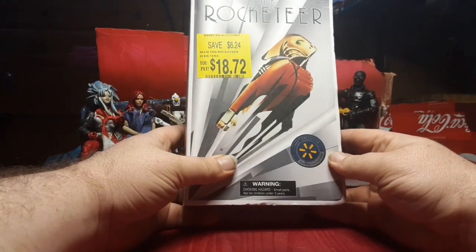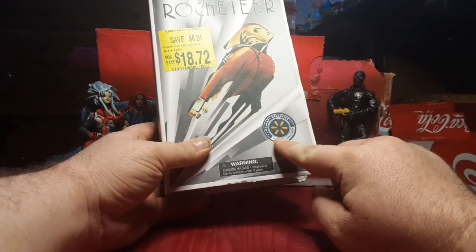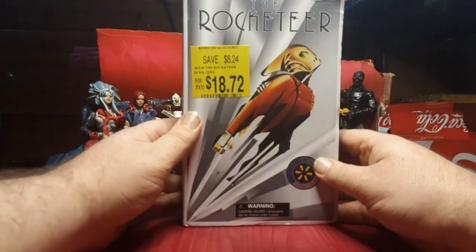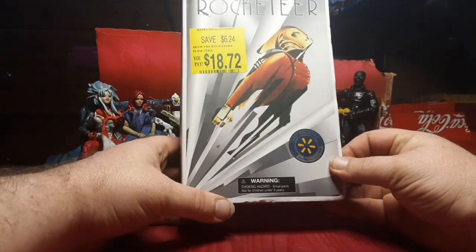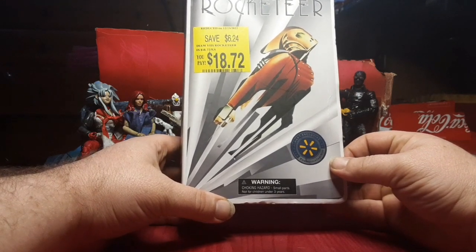Got this on my last run to Walmart. It is the Rocketeer Walmart exclusive. For anybody not familiar with this glorious bit of 1940s — The Rocketeer was a movie made by Disney, I want to say. 1991, starring Billy Campbell as the Rocketeer.